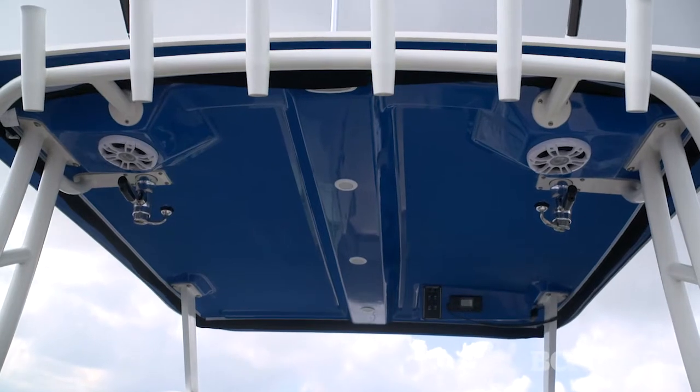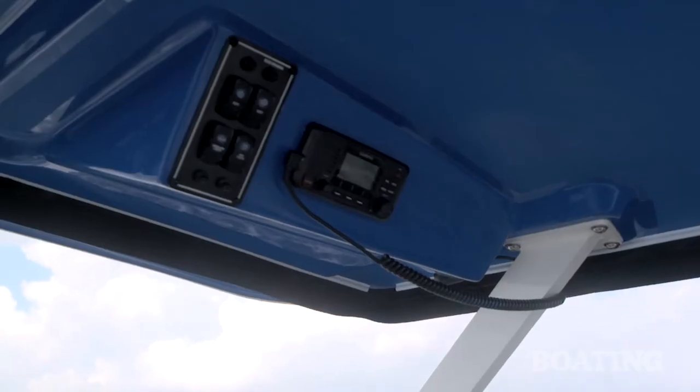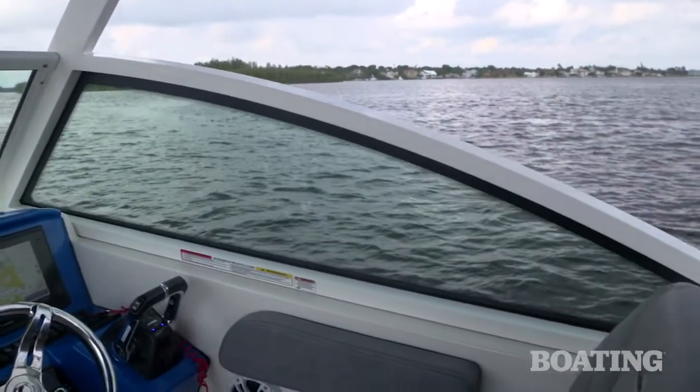The hard top is an option, but if you select it you get the rod holders, and it comes pre-rigged for aftermarket outriggers. You get the electronics box, and I like the design of it — look at how the windshield is integrated into the supports. It's both a sleek look and extra sturdy.